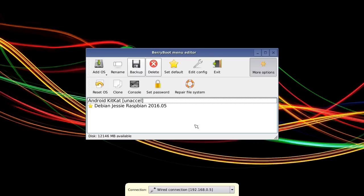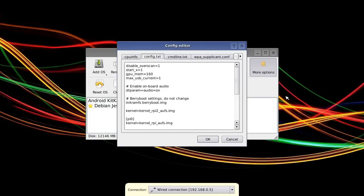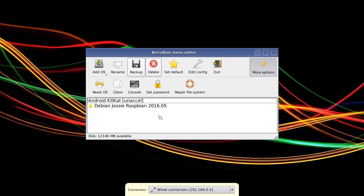You can also get into the config files if you need to — the config.txt file on the Pi — so you've got complete control if you want it. If you don't, you can use it very much as I've shown you here, just clicking and moving things around. It's nice and straightforward, and a very good tool in the armory of anybody playing around with different operating systems on a Raspberry Pi.